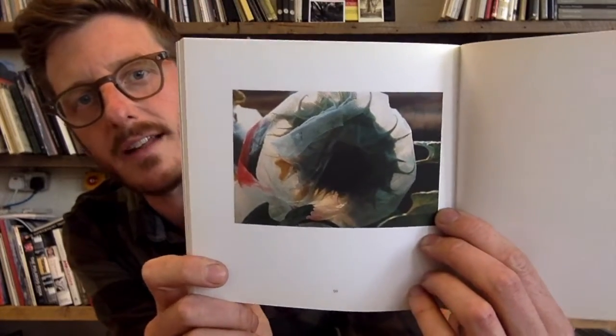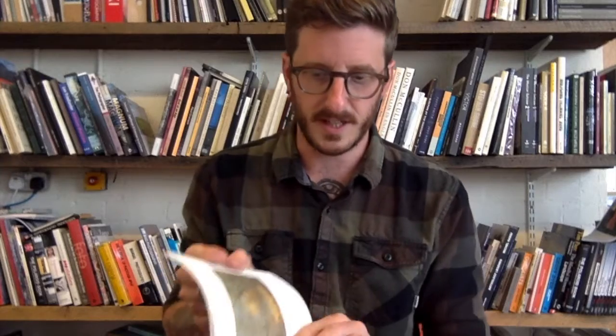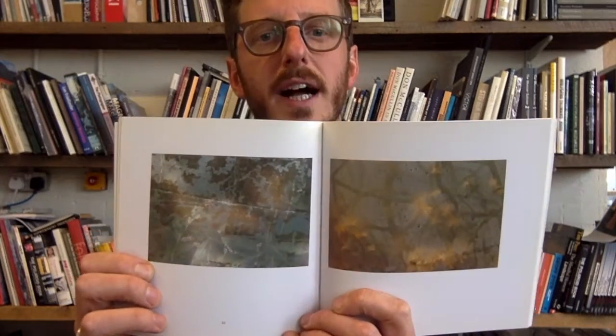Here we have a sunflower head wrapped in netting — it's probably to stop the birds eating the seeds. So I want you to think about distorting the frame, bringing other objects in that might create a more abstract and interesting picture.